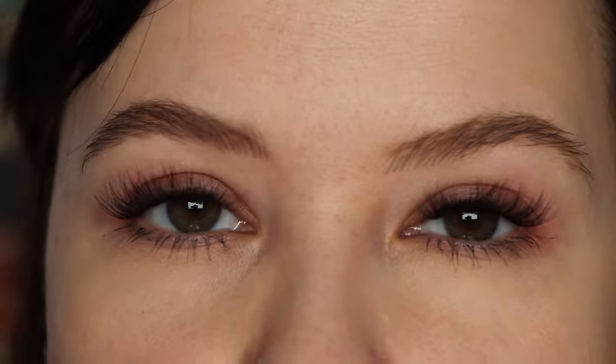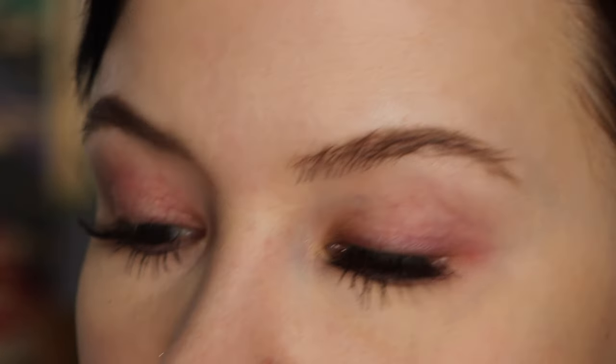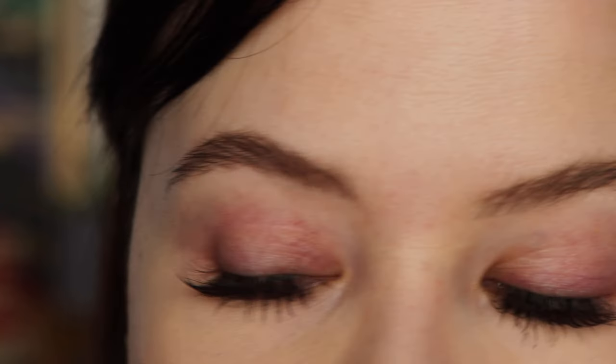Also, if you're somebody who likes to pick and choose which lash style you want depending on the look, these are probably not for you, because you are a little bit limited to styles like glamorous, spiky, voluminous, natural, and so on.